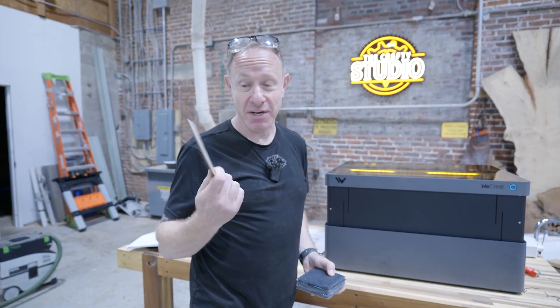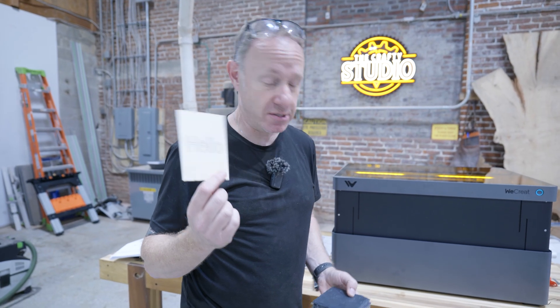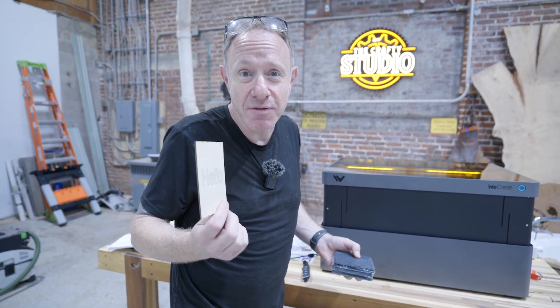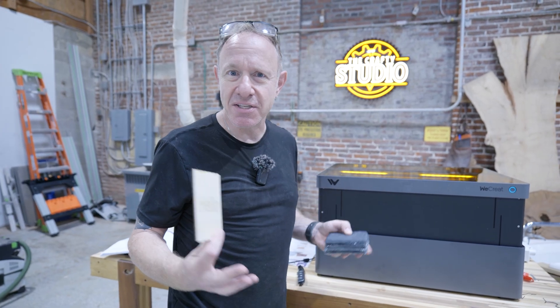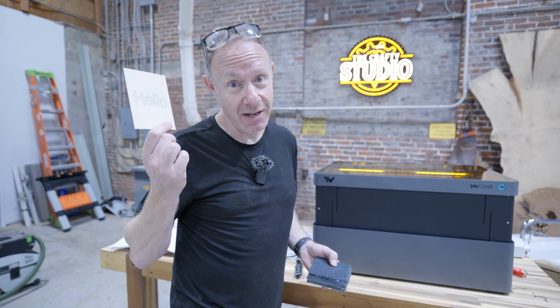Hello? I'm immensely impressed with this. This was super fast and super easy, and that's kind of what I was hoping. That's what my research showed me. We put this together in 30 minutes, another five minutes of software, and we burned 'hello.'